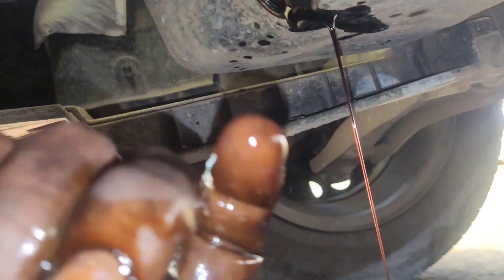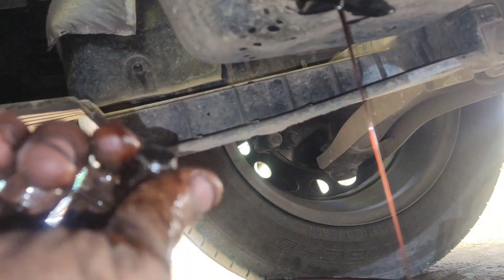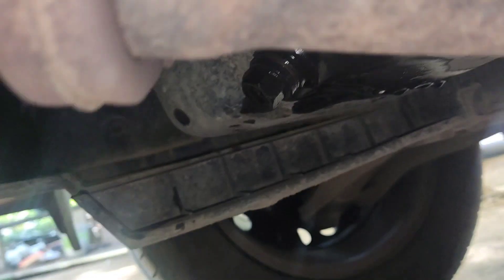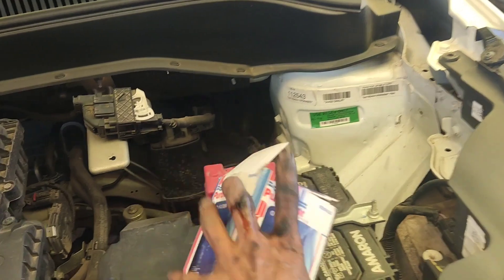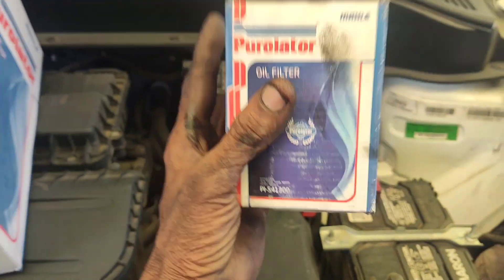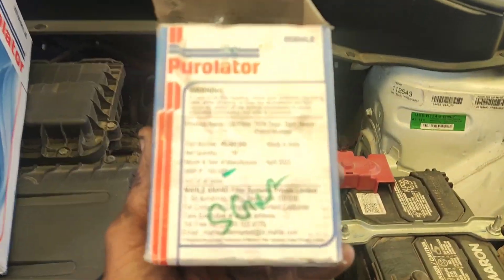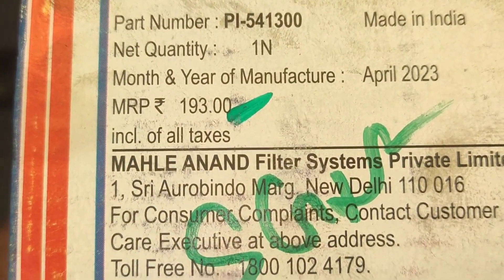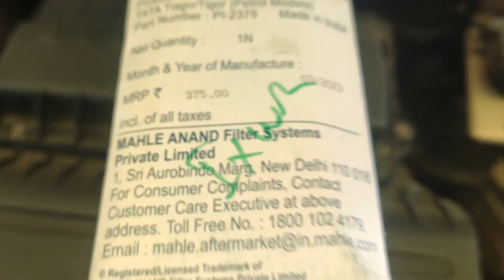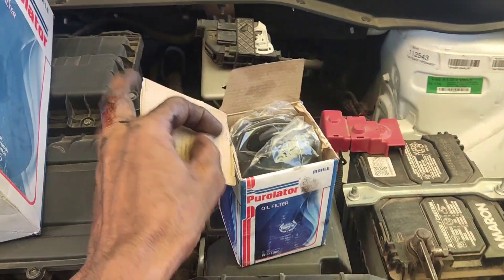Now, this is new oil. I think this engine has a nice life. The old oil is very dry. The oil filter is also very dry, so I will use an aftermarket oil filter and replace it.